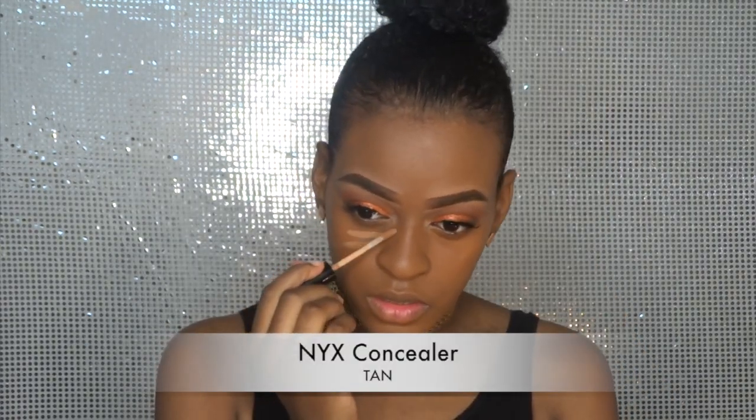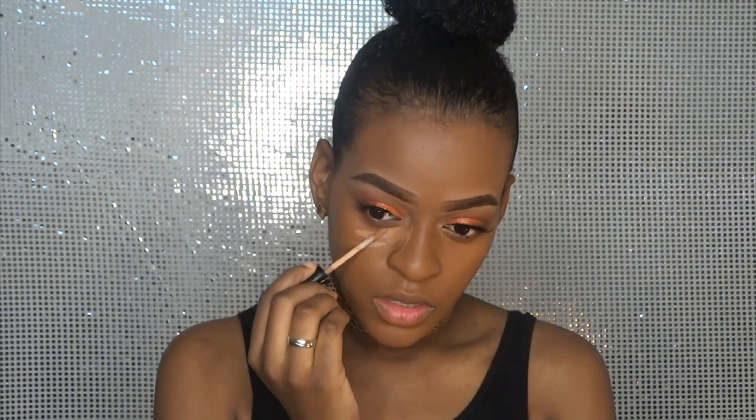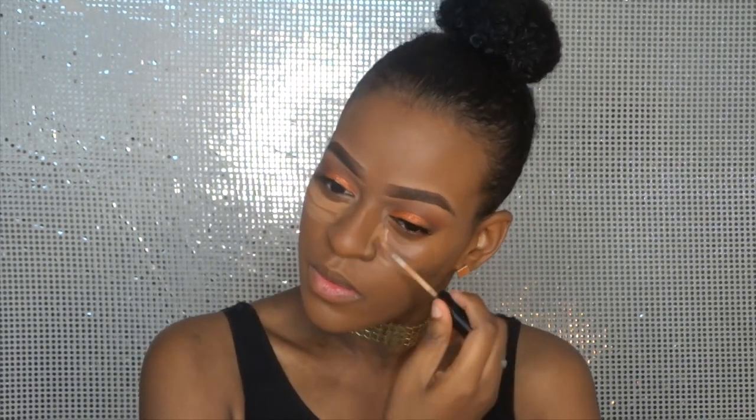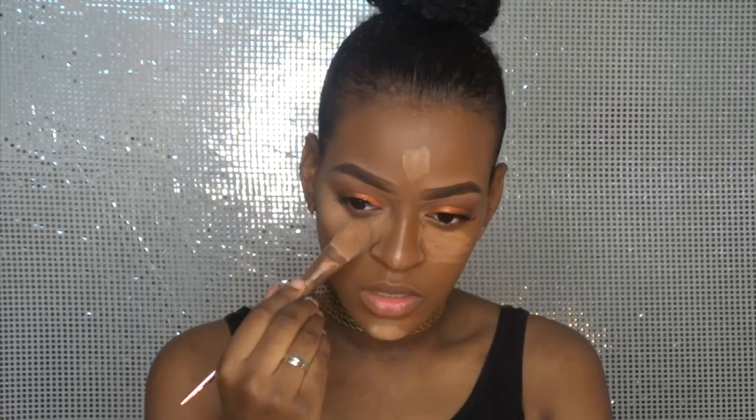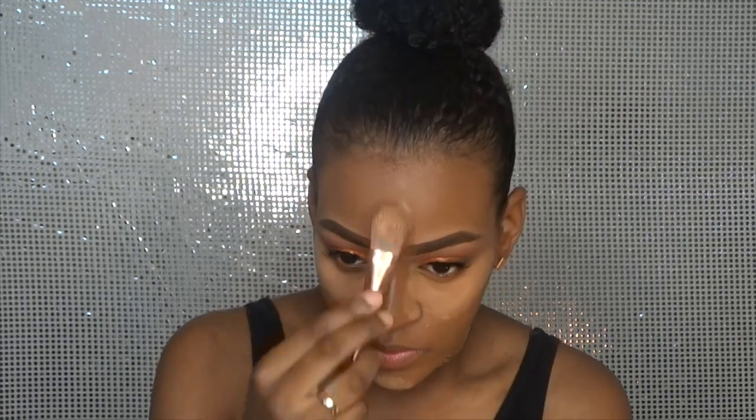For highlighting I use a concealer that is a few shades lighter than my skin tone — under the eyes, on my chin, on the bridge of my nose, and my forehead. I like to press it in first with a foundation brush, because I like it well blended and smooth, then I go in with my beauty sponge.